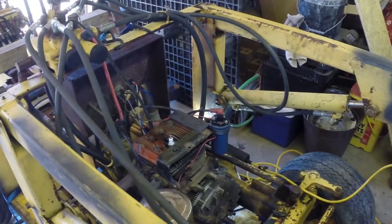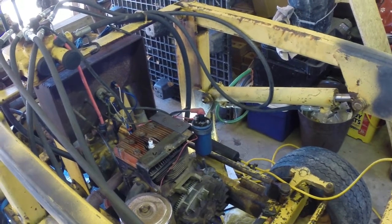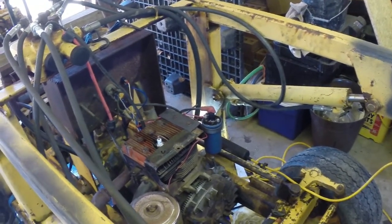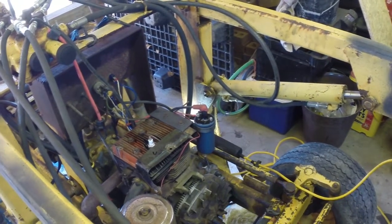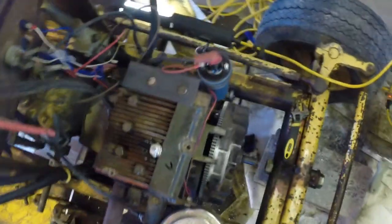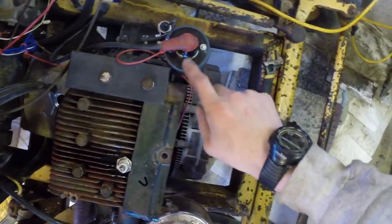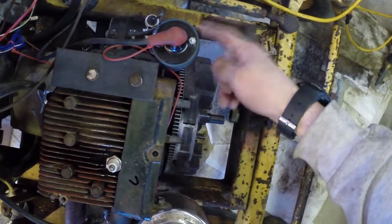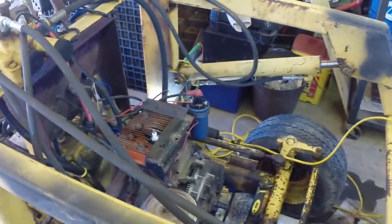Hey guys, I dropped the motor in just to do kind of a test run. Hopefully it'll be okay and I'll be able to keep it in and just put the shield and everything back together while it's in place. I built a bracket for the actual car coil — it's just a piece of angle iron and a piece of fence post, bent and wrapped around so I can secure it on there.